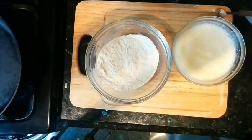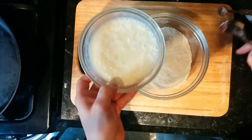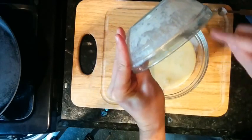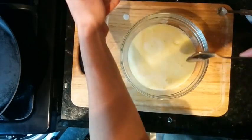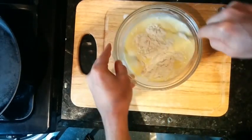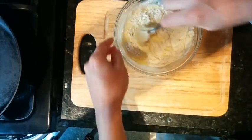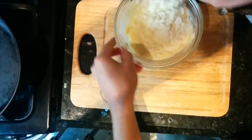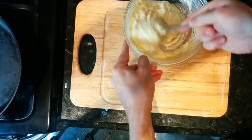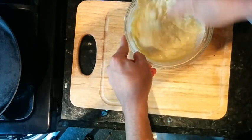So we have our wet, we have our dry. Take the wet mix, plop it in there, and then with as few folds as possible, we're just going to incorporate everything. I want to make sure all the dry mix on the side gets folded in.